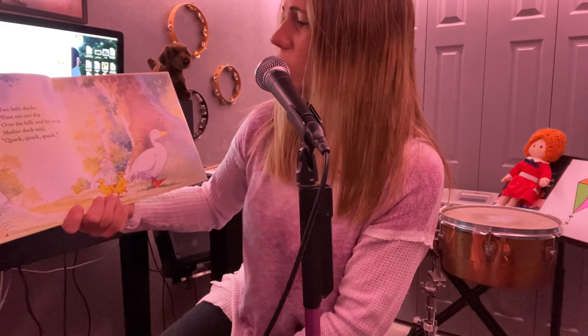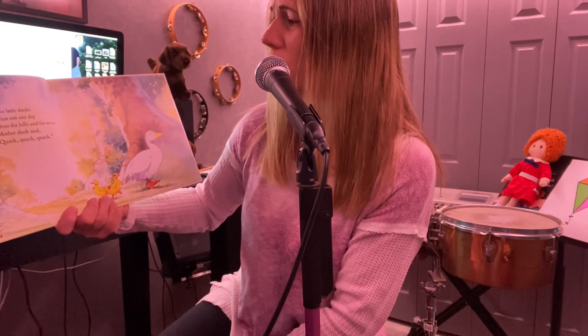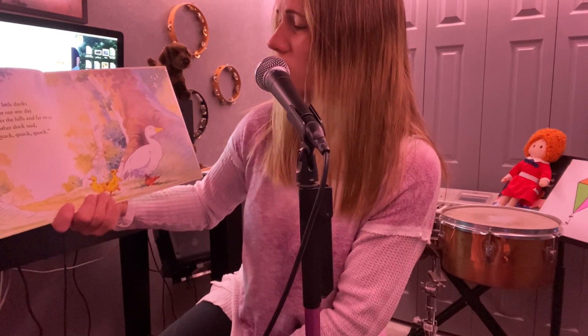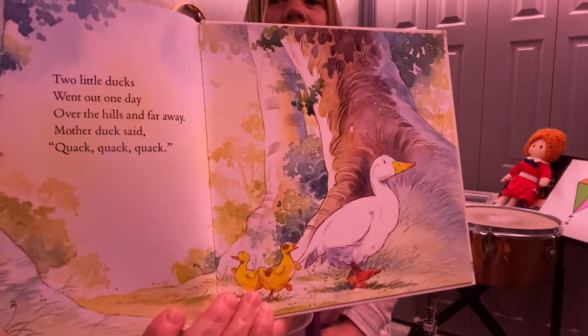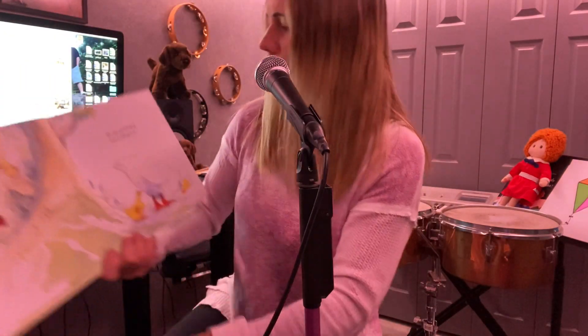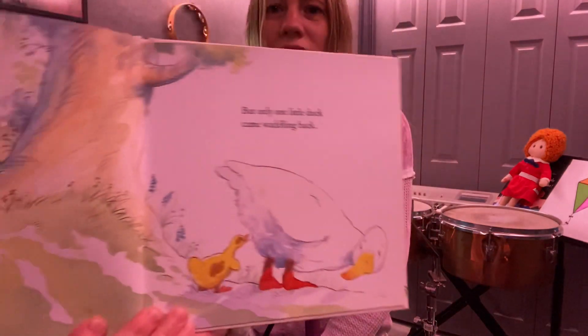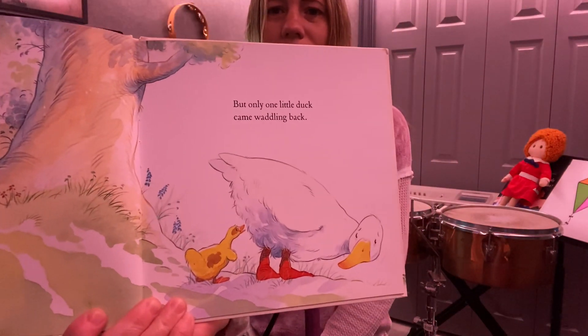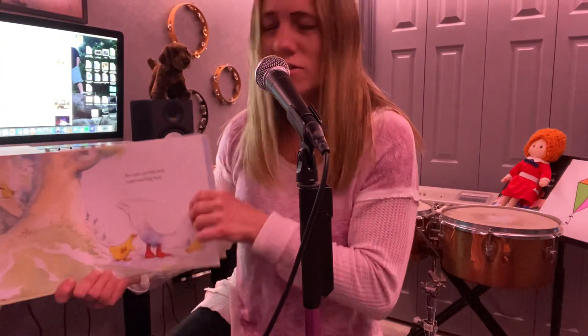Two little ducks went out one day over the hills and far away. Mother duck said quack, quack, quack, quack. I wonder what mother duck is telling them. But only one little duck came waddling back. Let's see where this guy went. Looks like they're finding friends in the forest.